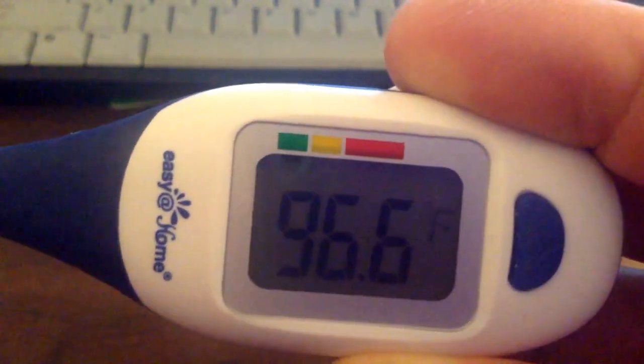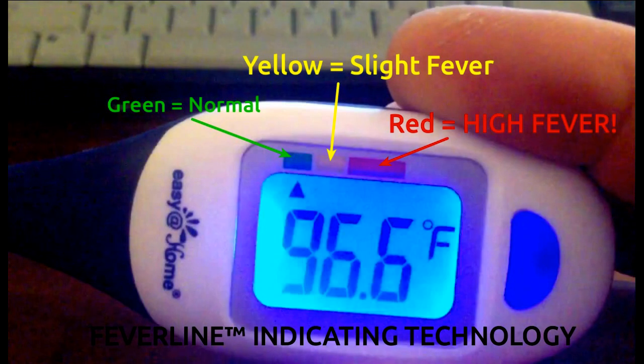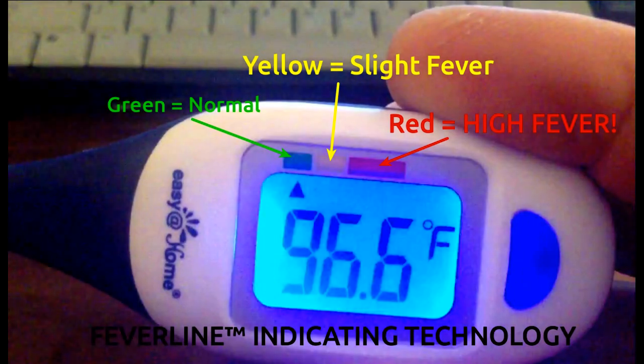One feature I like is the color-coded fever line above the LCD display. I don't have to know what temperature is of concern. A triangular arrow indicates after each reading whether the result means normal — green, low fever — yellow, or high fever — red.